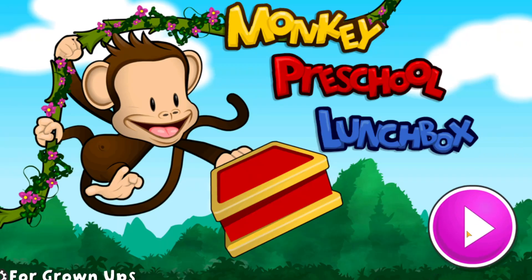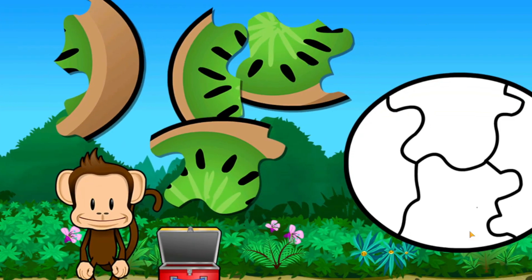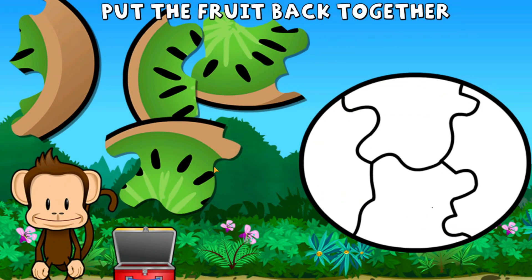Monkey Preschool Lunchbox! Oh no, this monkey's kiwi broke into pieces. Can you put it back together?